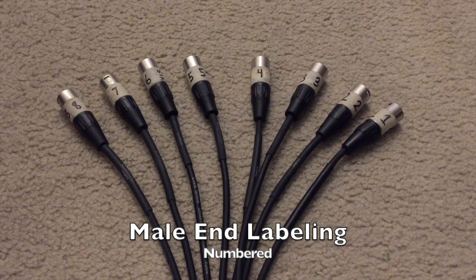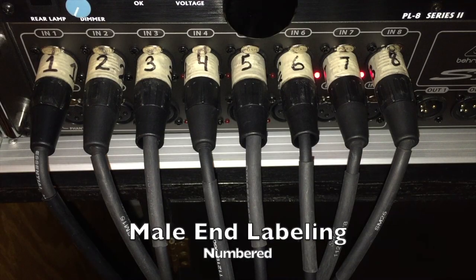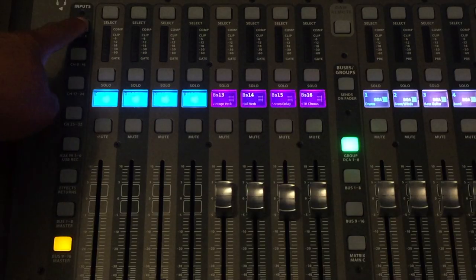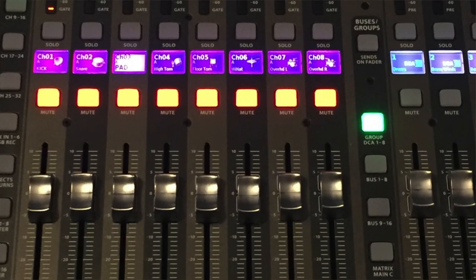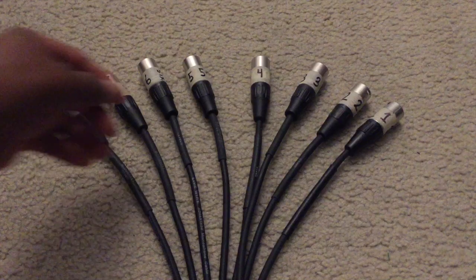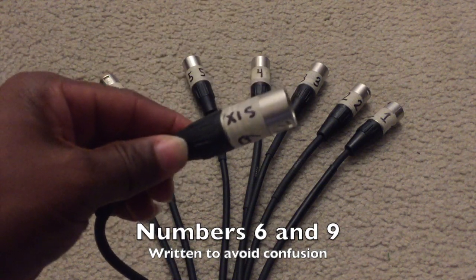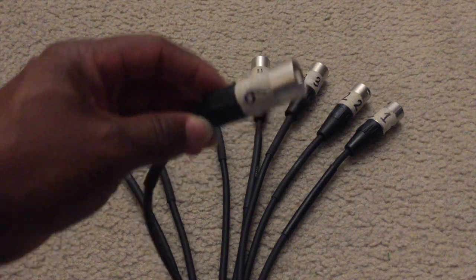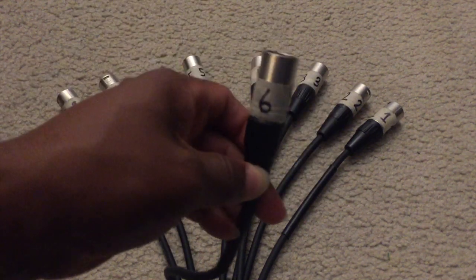At the male end of the harness I have everything numbered according to where it's going to plug into on the digital stage box or the mixer. They also correlate to where on the mixer it's assigned — channels 1 through 8 are dedicated to my drums. And anytime I have the numbers 6 or 9, I do write out the words so that confusion is cleared up and you don't have to guess if it's a 9 or a 6.